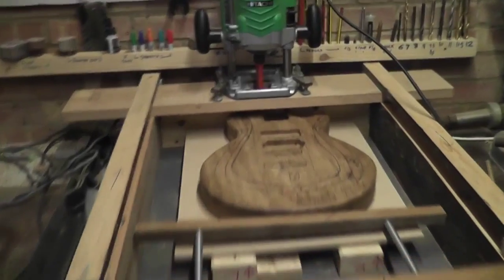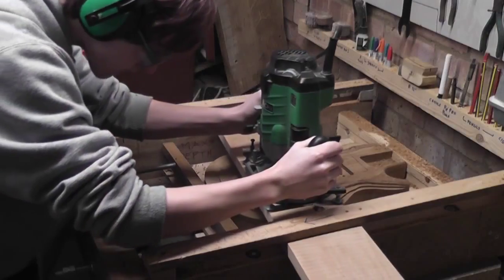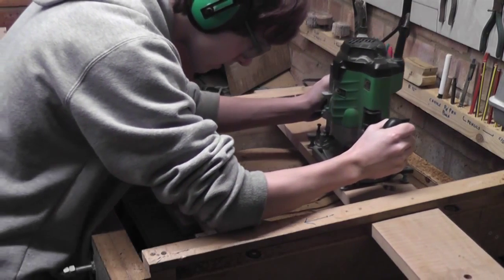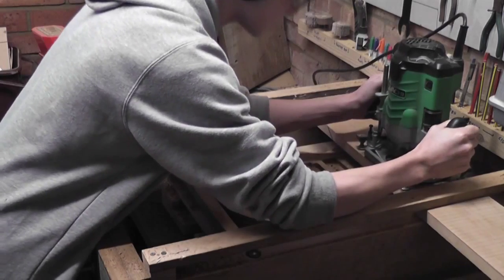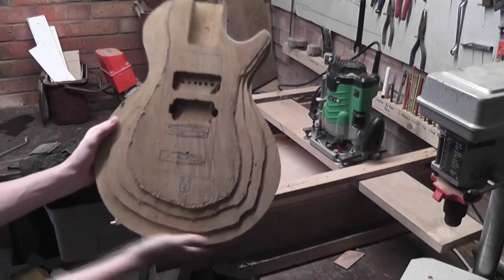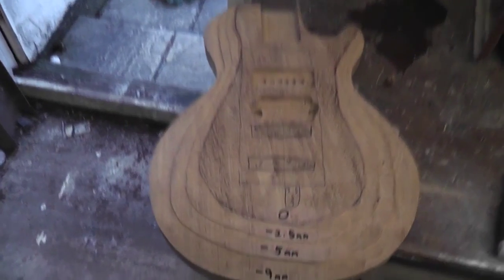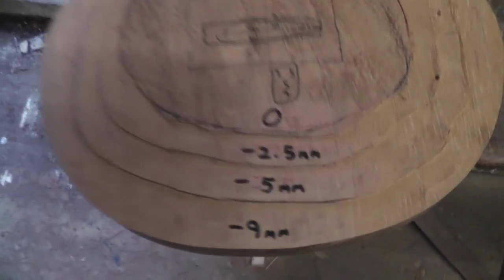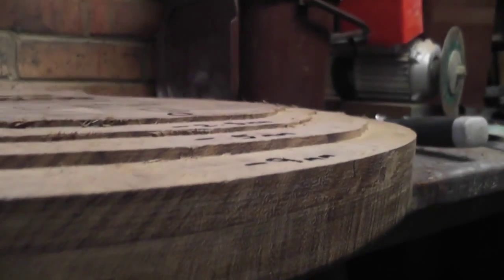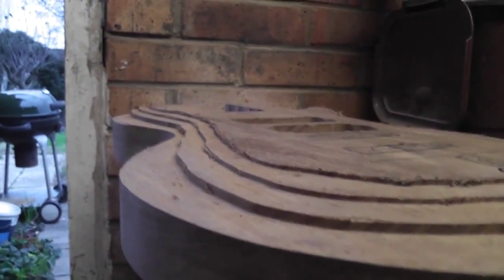It has clamps at the front made from two pieces of threaded bar, which means you don't have to screw the wood down every time. I then routed out the body to the correct depth — here's what it looks like. Here is the amount I routed off out of each section and what it looks like from the side. This gives you a rough idea of what your carve will look like.